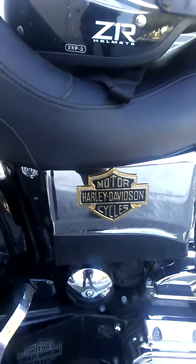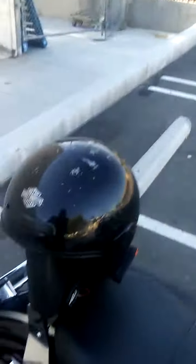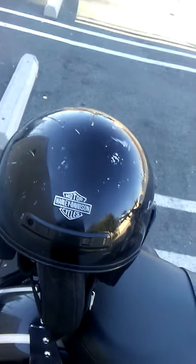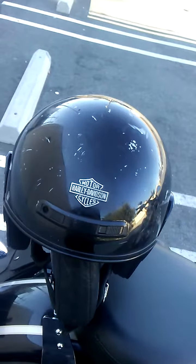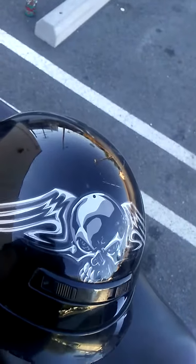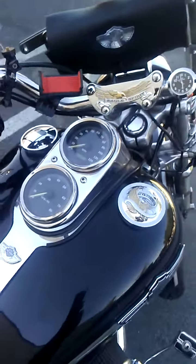We've got the detachable passenger sissy bar, and our passenger helmets are equipped with intercom and stereo. The rider's helmet is over here along with my little skull cap with the skull emblem. On the center console of the FXDL we have both the speedometer and the tachometer.